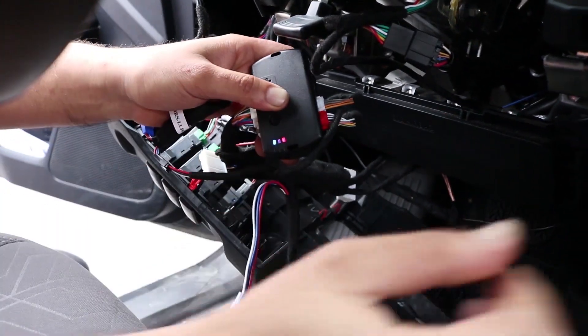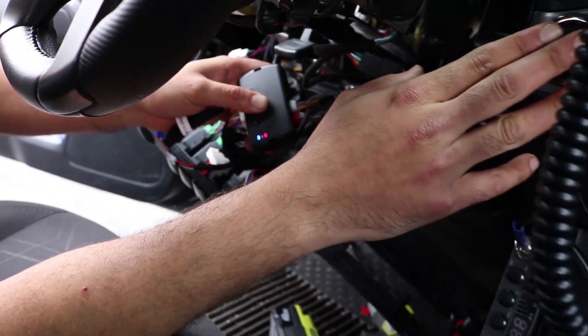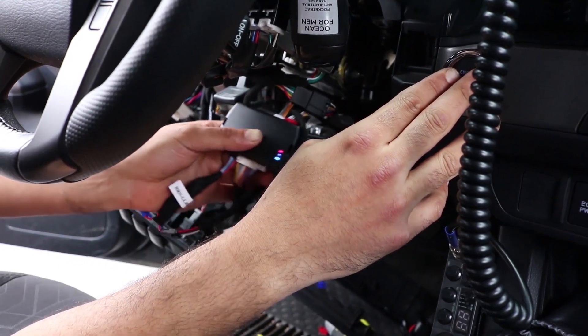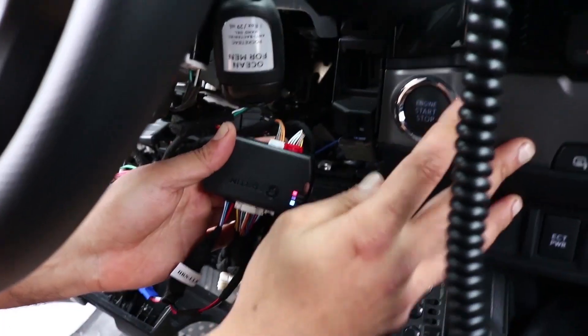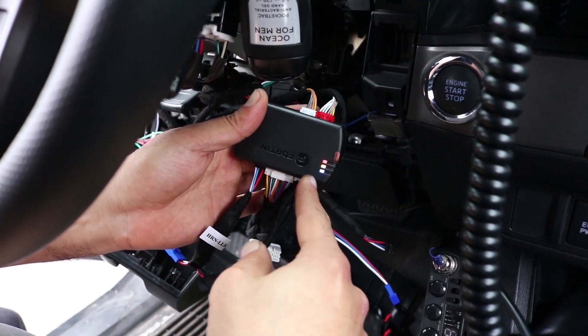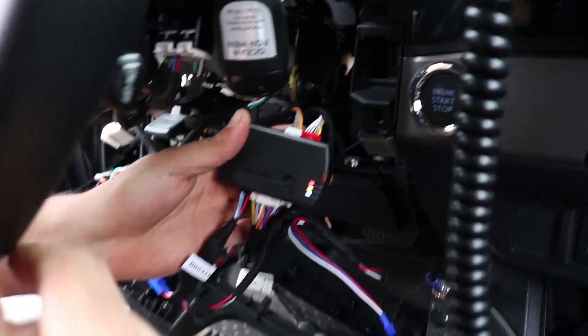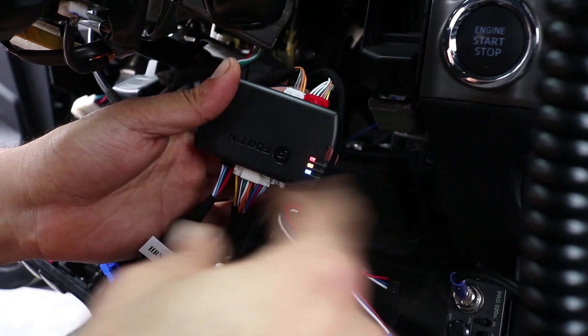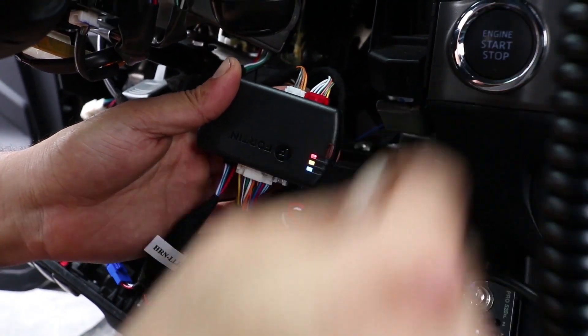Now there are going to be two clicks of the ignition. Turn it on — not too fast, not too slow — while you keep your eye on the lights. One, two. After the second press, your yellow light — the amber in the middle — should come on. On the third press, the lights will flicker and everything will turn off. You have successfully programmed your smart module.